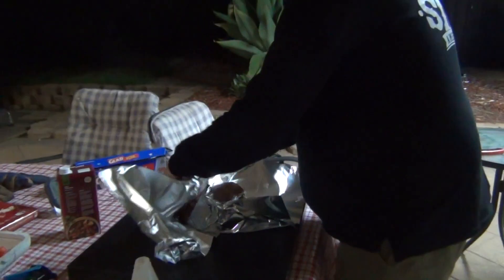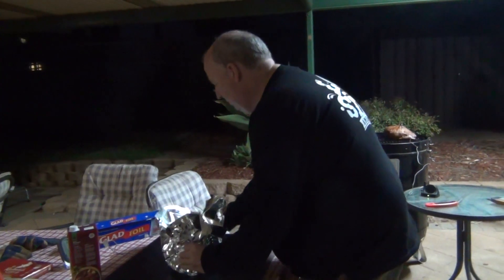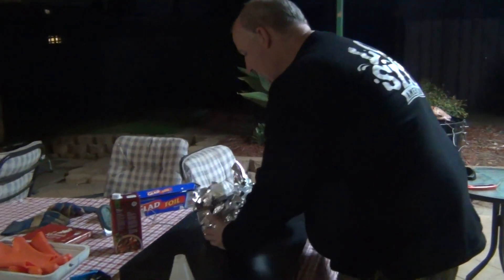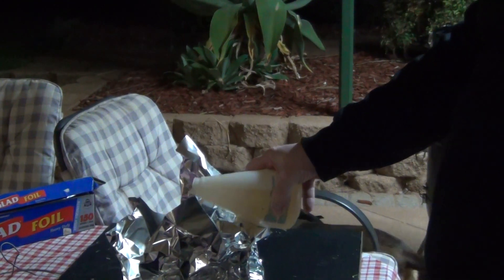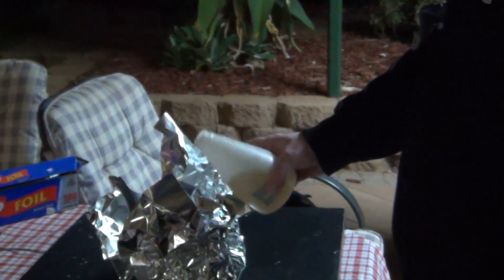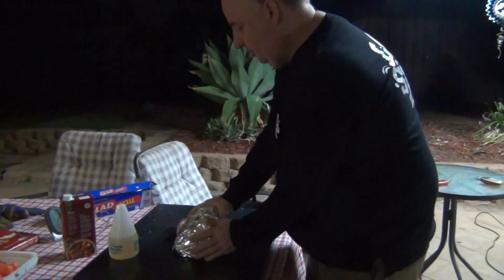So again, similar to the brisket, we basically plate — what we call plate — this one. And all I'm doing is going to pour a bit of the same stuff that I use for the spritz. That'll basically just keep moisture in the pour. So the apple juice and apple cider vinegar.